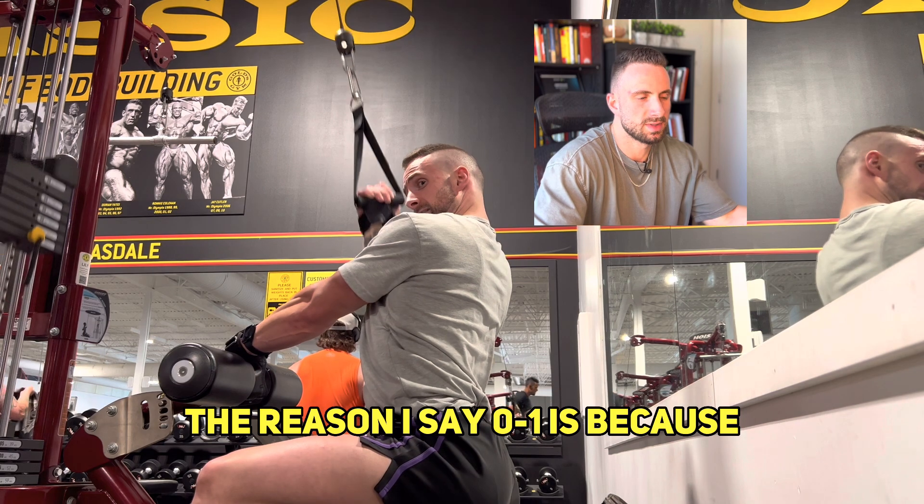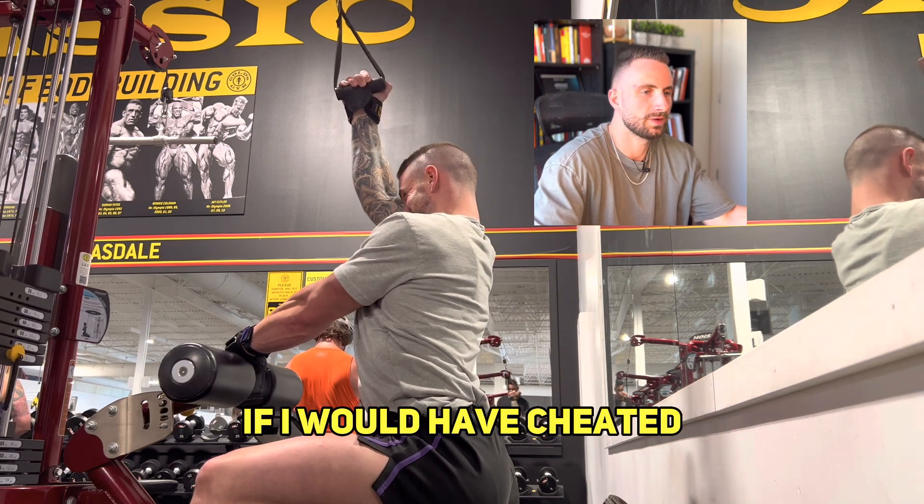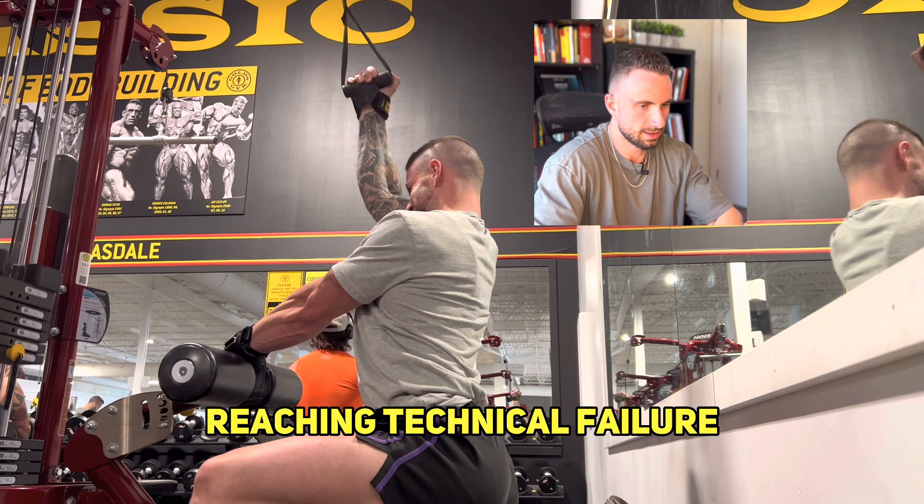The reason I say zero to one is because maybe I could have gotten one more rep if I would have cheated, but then that would have been reaching technical failure.